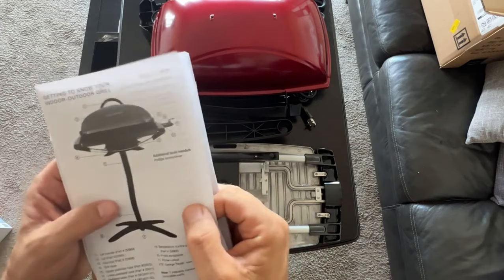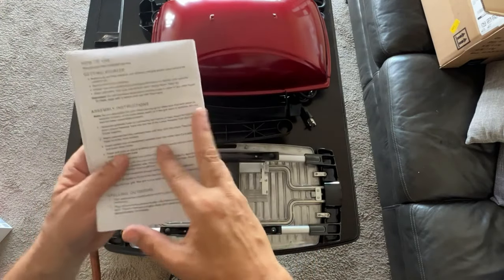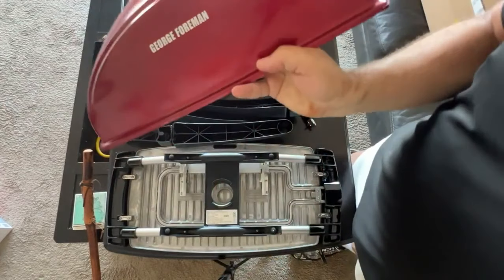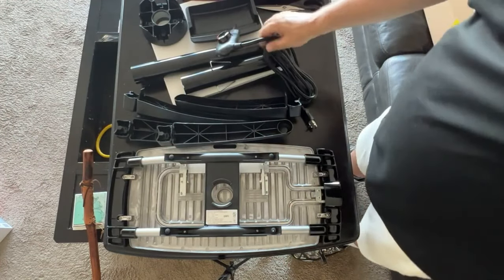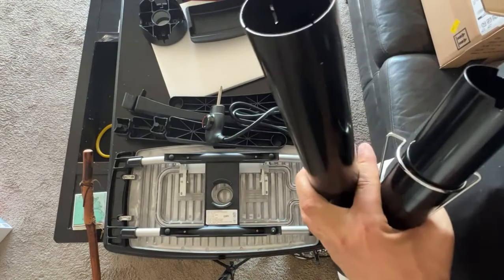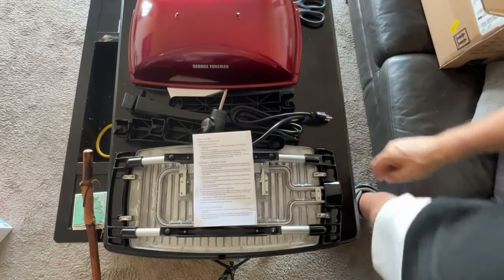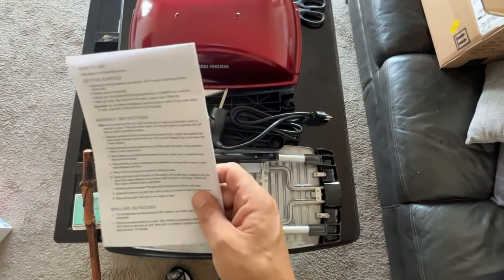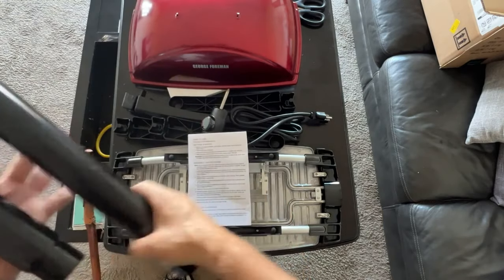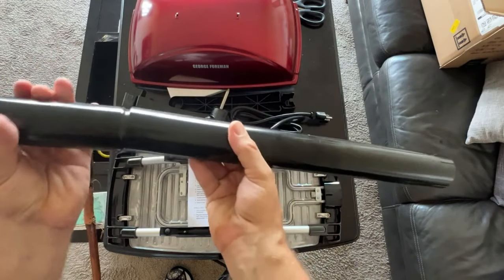The only thing that looks like a tube has got to be these parts, but for whatever reason they didn't include those on the callout, which is kind of lame. Back to the instructions — here's the cover, which I love the red, it's kind of classy looking. And we have the two pedestal tubes here, which absolutely has to be these guys.